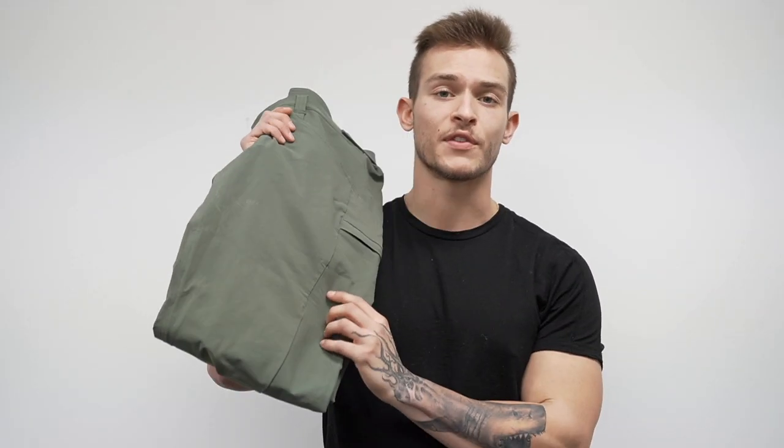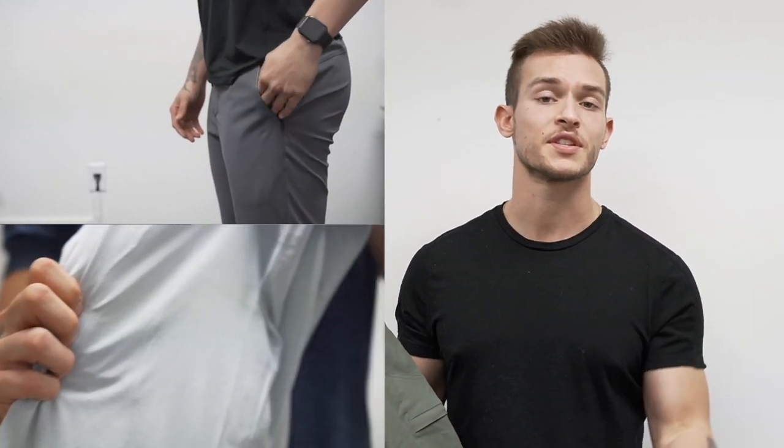First I want to talk about the purpose of the pant because these are very different than the past pants that 10,000 has made before. This is actually part of the pro line and based off the tactical short. In the past 10,000 has taken their foundation short, interval short, and session short and made them into pants. You've seen me review the interval pant and the session pant, and those are fairly similar to their short versions. These are not that at all.